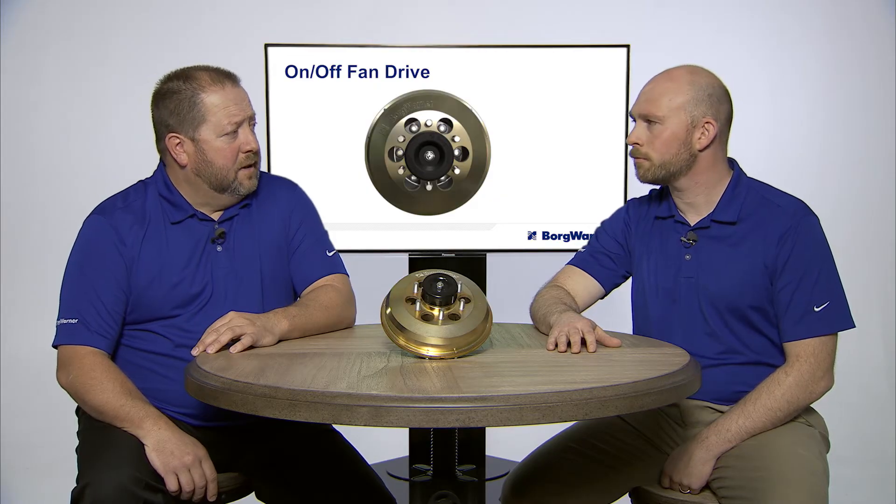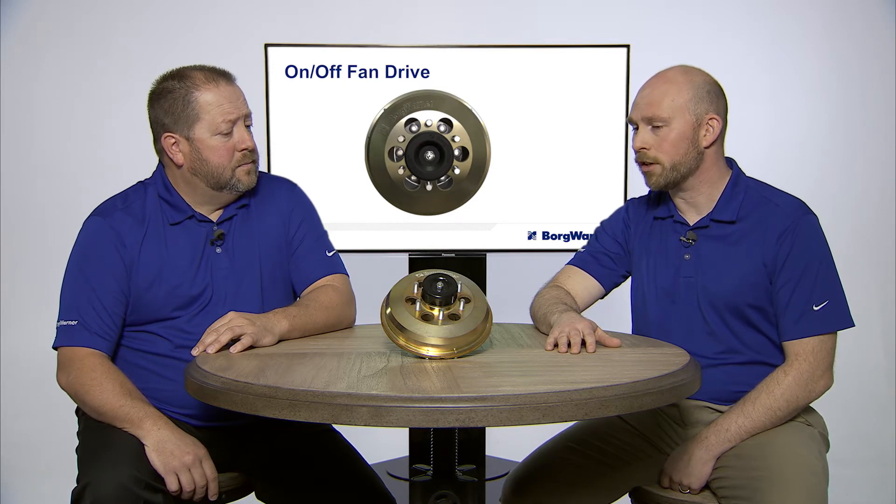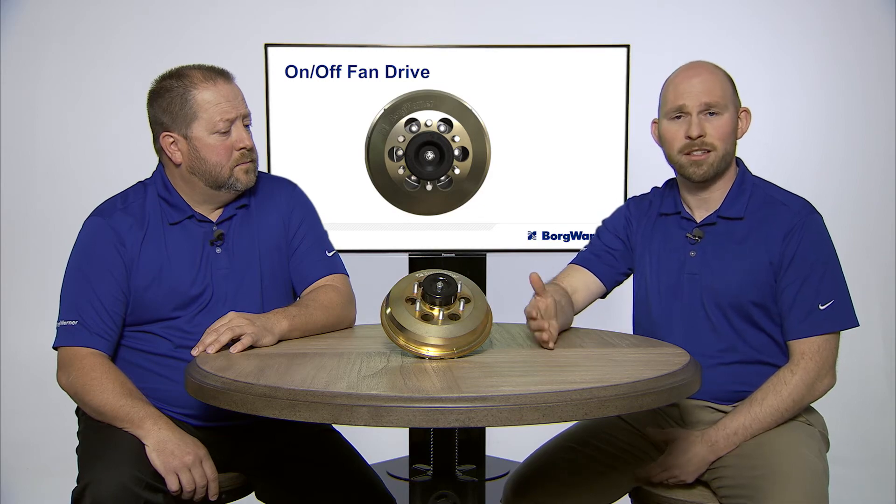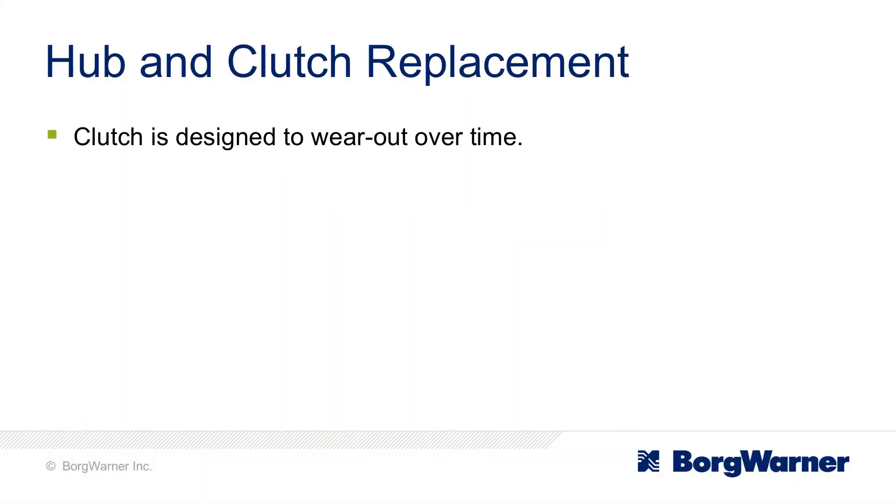Do I have to replace the hub with the clutch? You don't, actually. The hub will last a very long time, but the clutch itself has a friction liner. It's designed to wear out over time, just based on the on-and-off action, and it allows you to replace just the clutch if needed.